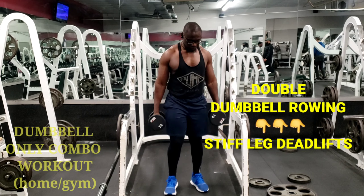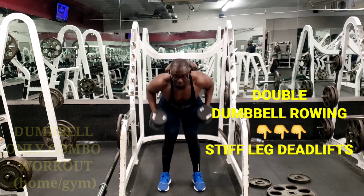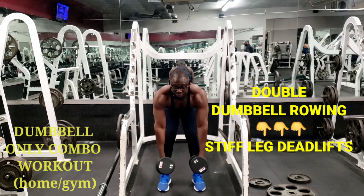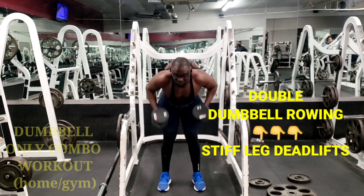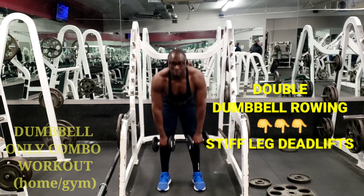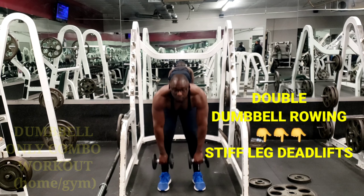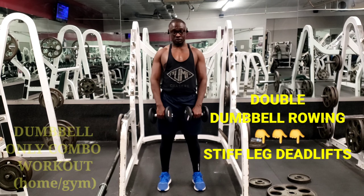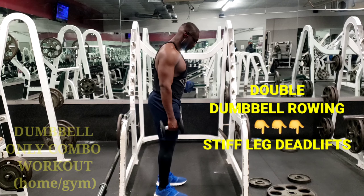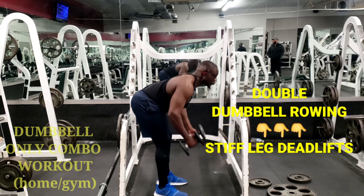The next one is the double dumbbell rowing, to target those back muscles. It's a very hard technique but with time you can get it. Make sure you have a small bend at the back, a small bend at the knees, and then just pull those arms up and down. I'll show you from the side exactly how to do the rowing.